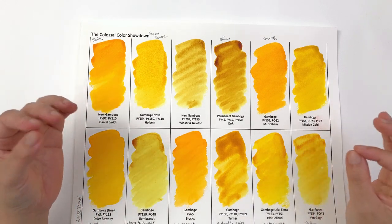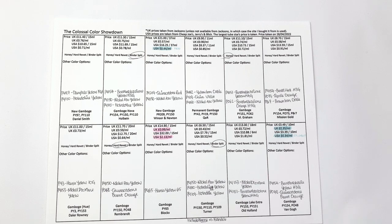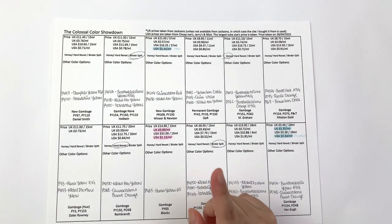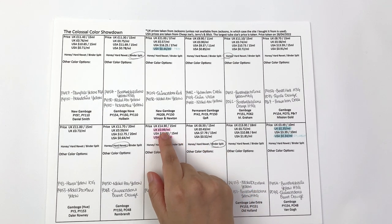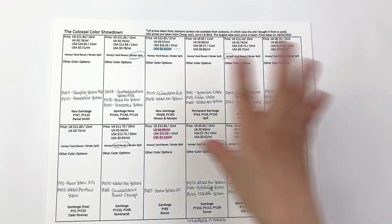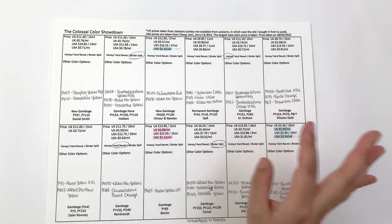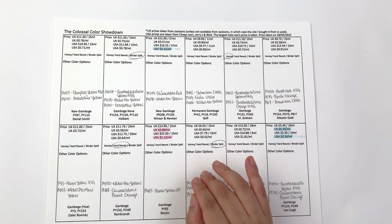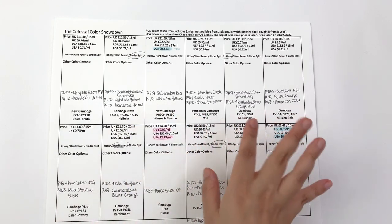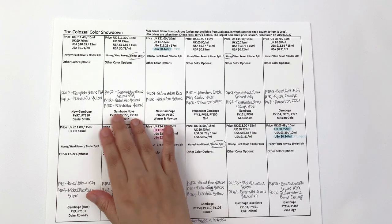Looking at prices in the UK, the most expensive color is Blockx Gamboge at 99 pence per milliliter, and the cheapest brand is Van Gogh at 35 pence per milliliter. But Van Gogh is a student brand, so among pro brands Turner is cheapest at 43 pence per milliliter — however its rewet is absolutely terrible. The next cheapest pro brand I wouldn't discourage you from is Winsor & Newton New Gamboge.